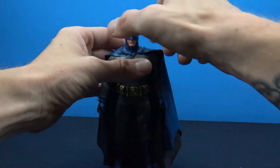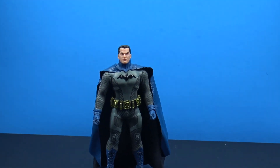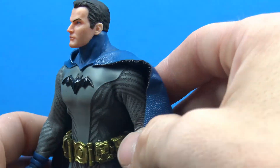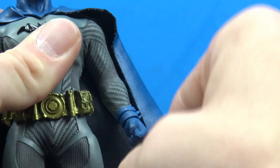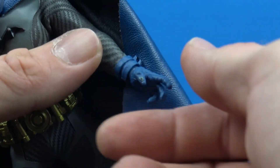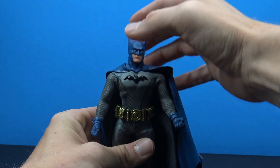Putting the Bruce Wayne head on — it looks really good, fits proportionally very well on the figure. It looks like a really nice comic book look. Very easy to pop on and off, same with all the hands — all made with that softer plastic which makes swapping easy.